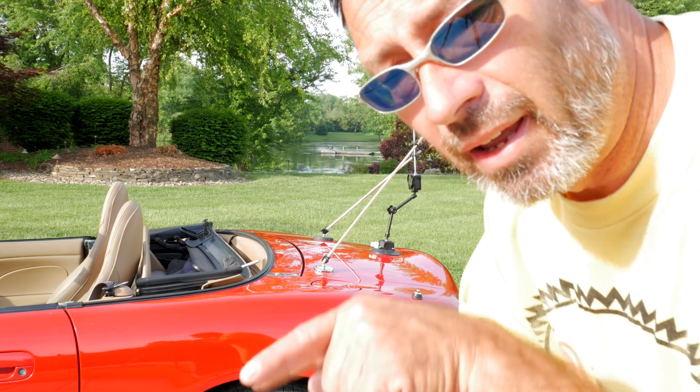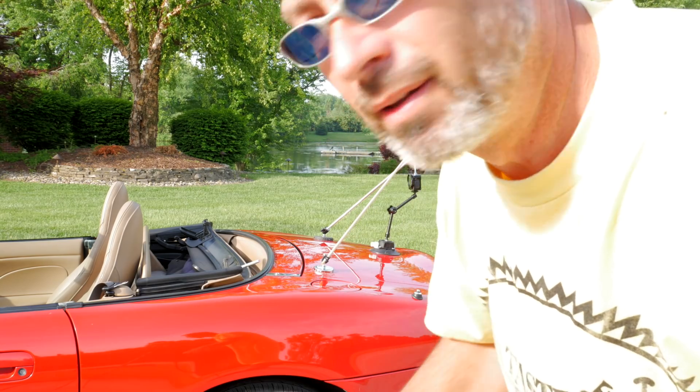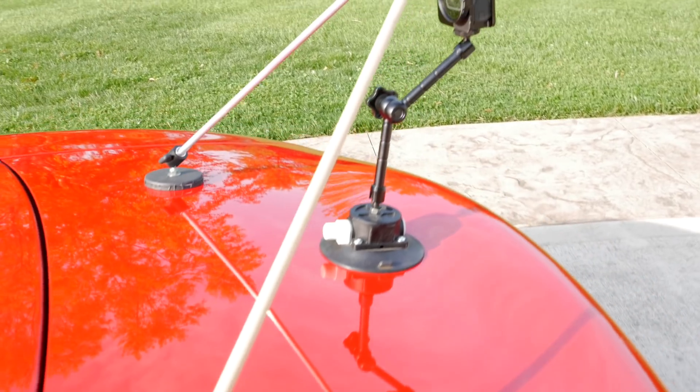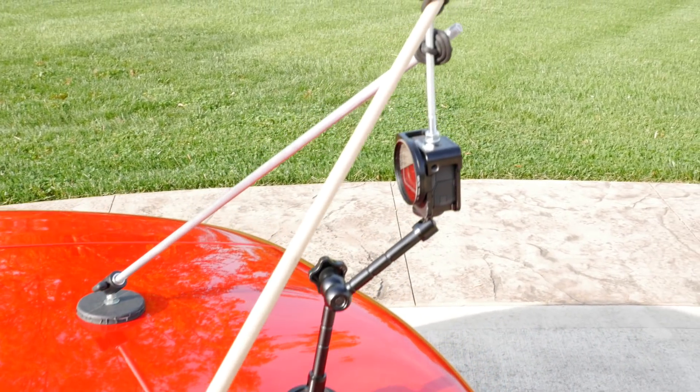Now you can see I have two pieces going down to the body panel, which gives me a much wider stance. Now if I try to wiggle the camera around it's much less likely to wobble. Before it was super easy to get a lot of movement out of it, but now with it triangulated it's much more stable.